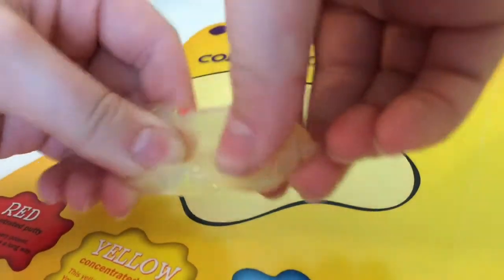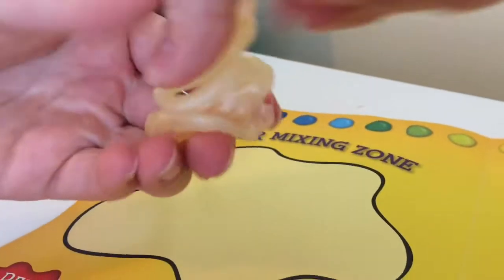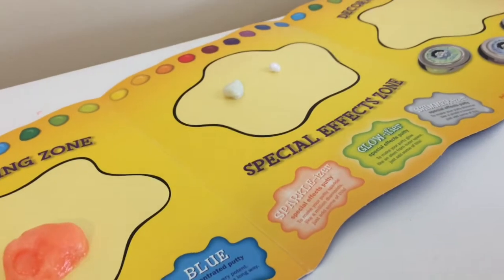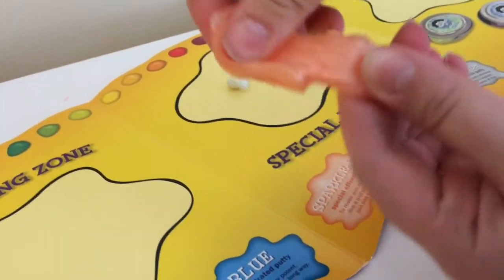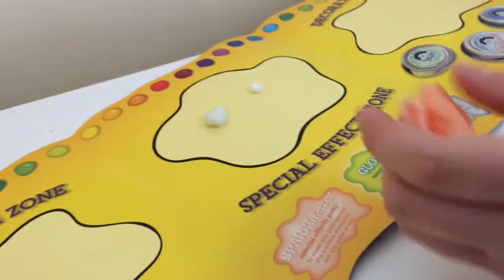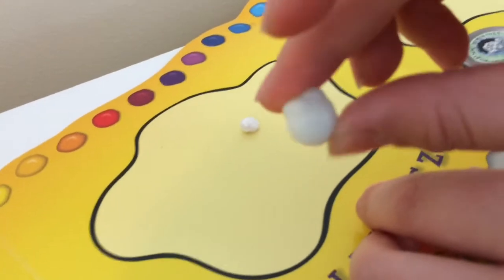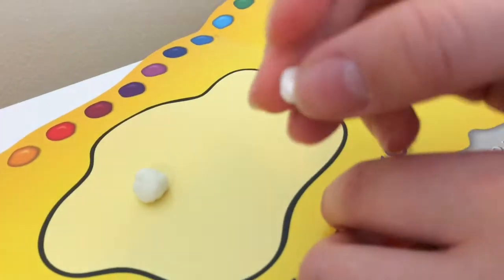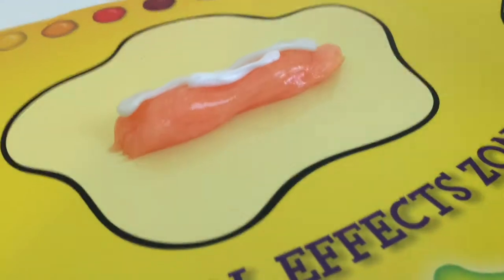I keep mixing, hoping this turns into a peach color — or at least orange — that's my goal. I added a little more red and yellow until I got the color I wanted. Now we move to the special effects zone. I'm mixing in a heap of glow putty so it'll glow in the dark, and then a dot of shimmer to make it shimmery.